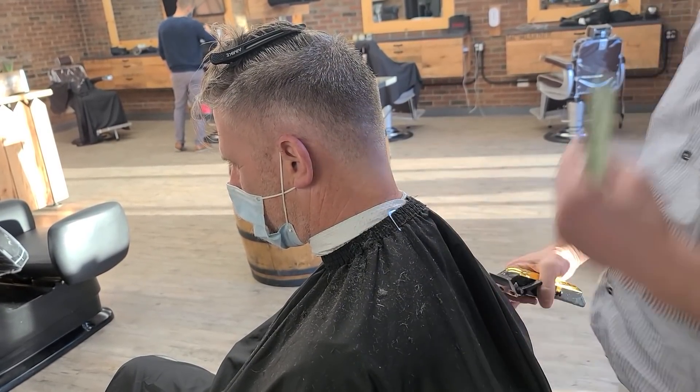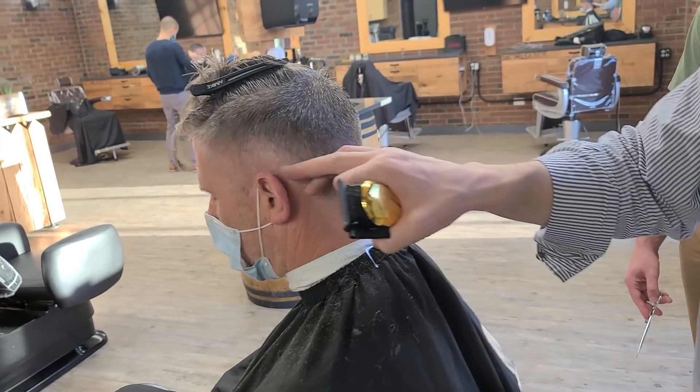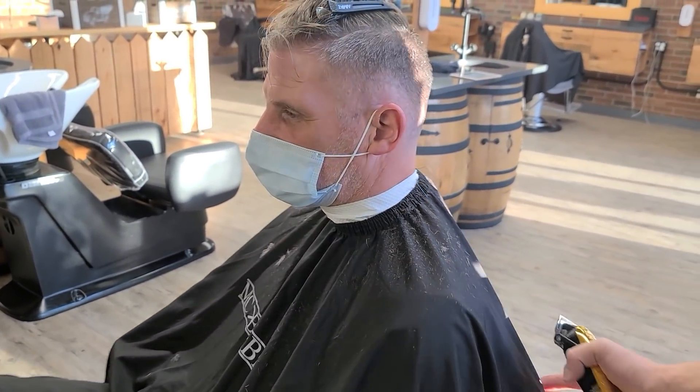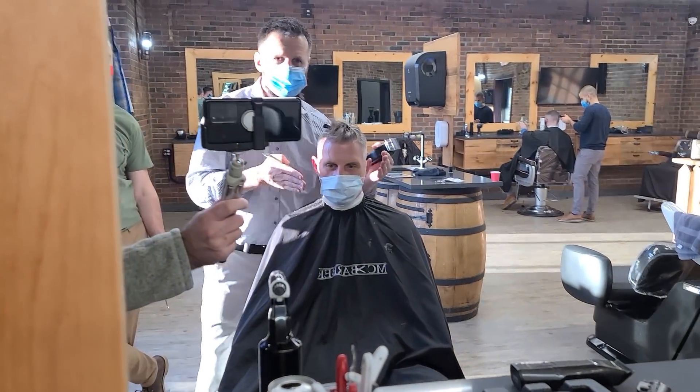All right, so we have a taper from zero here on the back, to one and one and a half, and then we left this part long. Now even if you look over there in the mirror, you'll see how we get a nice great shape with this.